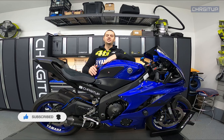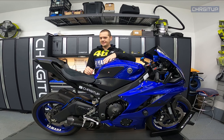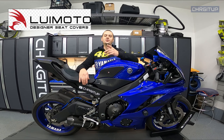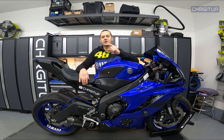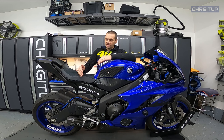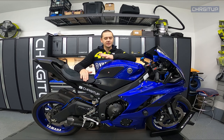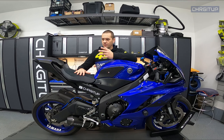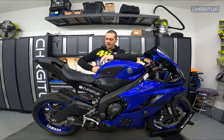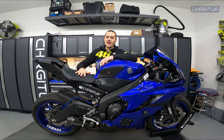This past off-season I went ahead and changed the seat on the R6 — well, it wasn't really a seat change, more like a seat cover put on top of the OEM. I purchased a seat cover from Luimoto. If you guys want to visit the Luimoto website, I'll put it down in the description below. This was a seat cover, which means I took the cover and put it over top of the OEM seat that was already there.